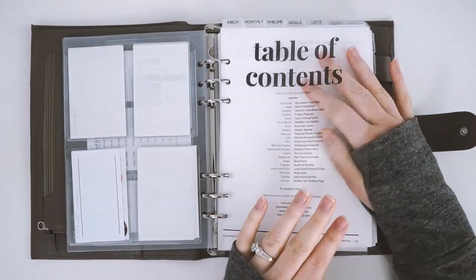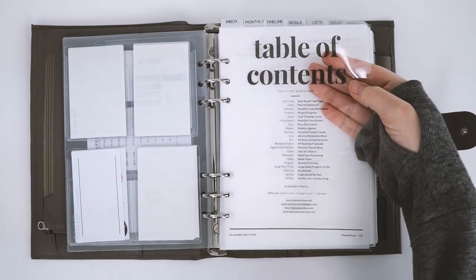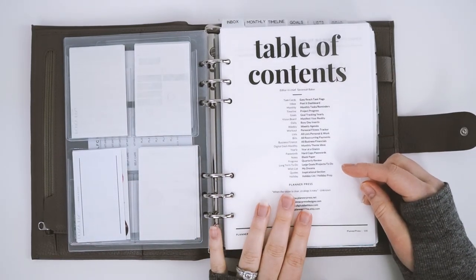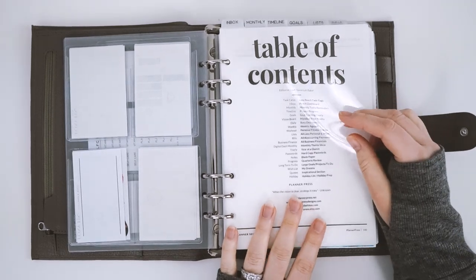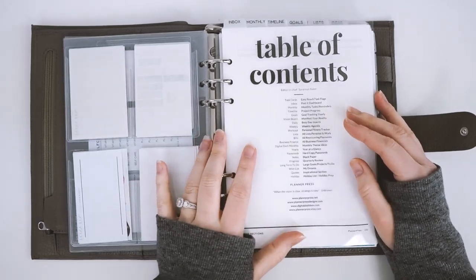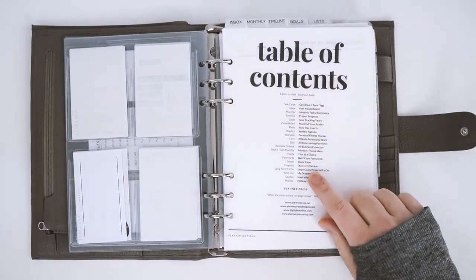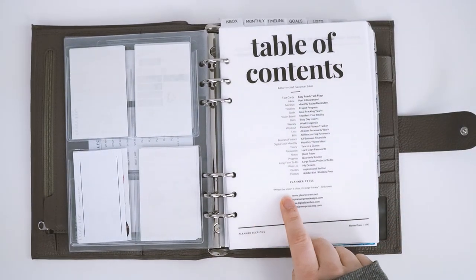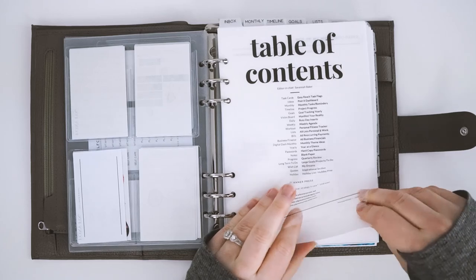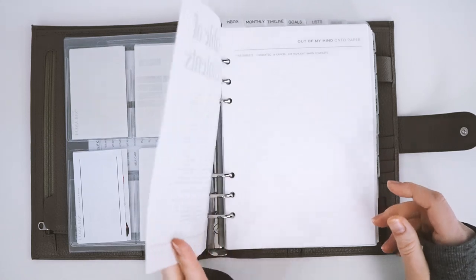Then we have the table of contents and I love this one — it is so beautiful. I printed it on acetate and I'm obsessed with it, it's so shiny and pretty. We will have some open spots available for custom table of contents dashboards; I'll post more about that on our Instagram and have them available in the shop. It says 'Table of Contents,' has 'Editor-in-Chief Savannah Baker,' all my planner sections, and a quote: 'When the vision is clear, strategy is easy.' I backed it with a really pretty piece of vellum to give it more depth and dimension.